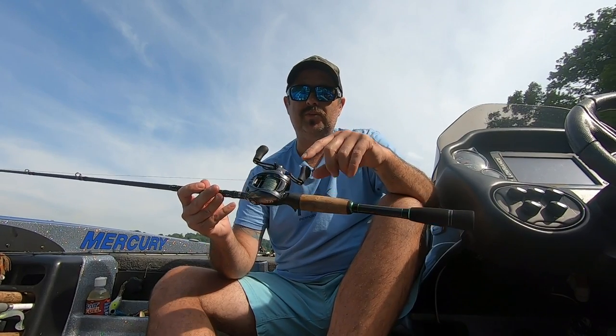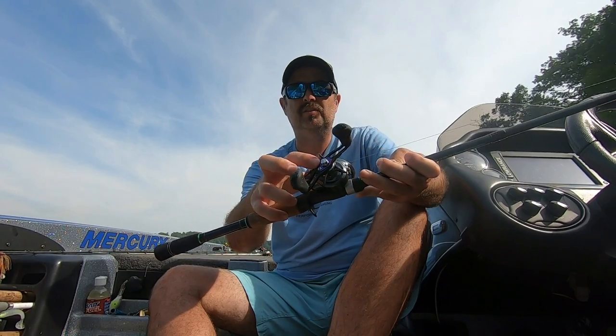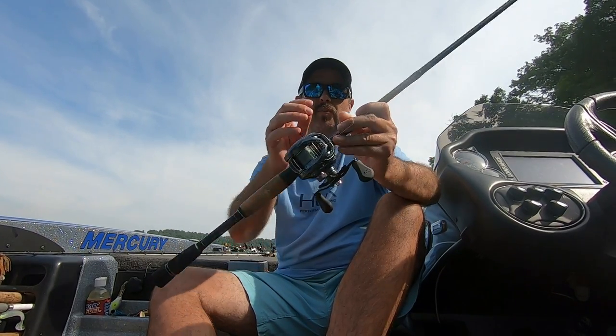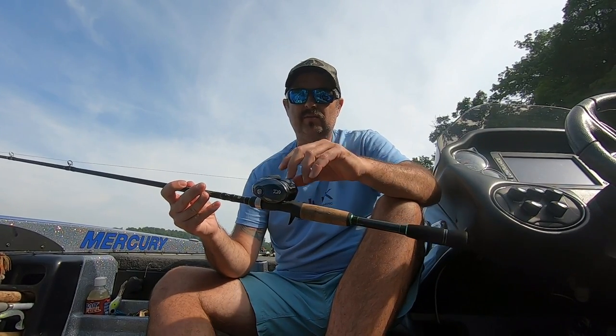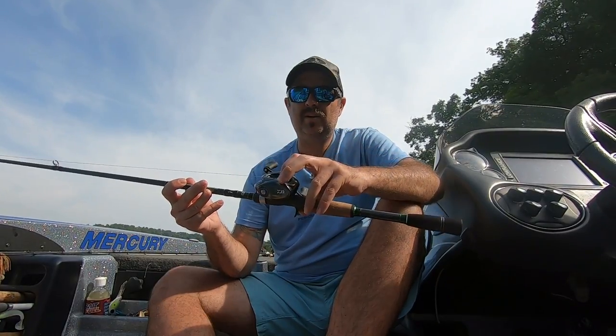First off, I went with the 8-to-1. One thing that Daiwa does is they change the color on the handles depending on what speed you go with. This is the 8-to-1, and you can see it's got purple there. That makes it convenient to see what speed you have — you may have a deck full of them. So, like I said, we do have braid on it.